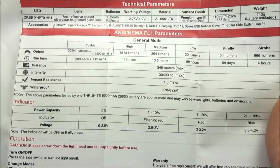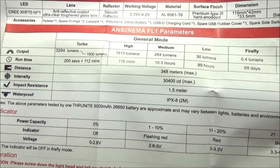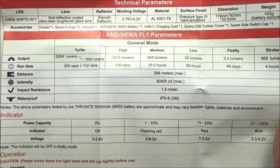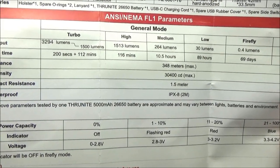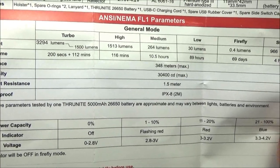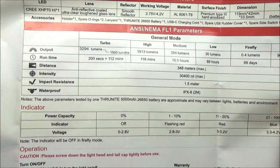Here are the stats on the light. Max beam distance: 348 meters. And as you can see, the maximum turbo is 3294 lumens. And you can see the run times for all those as well.